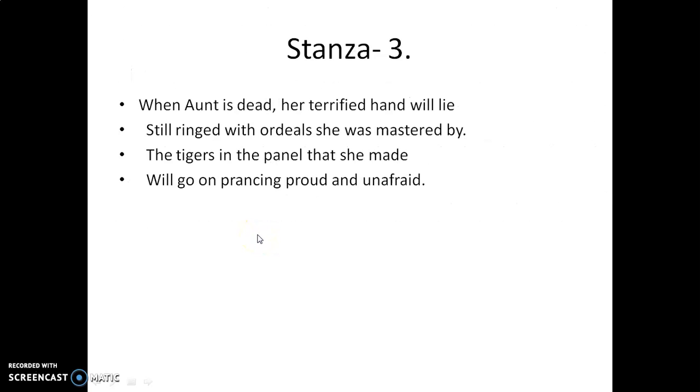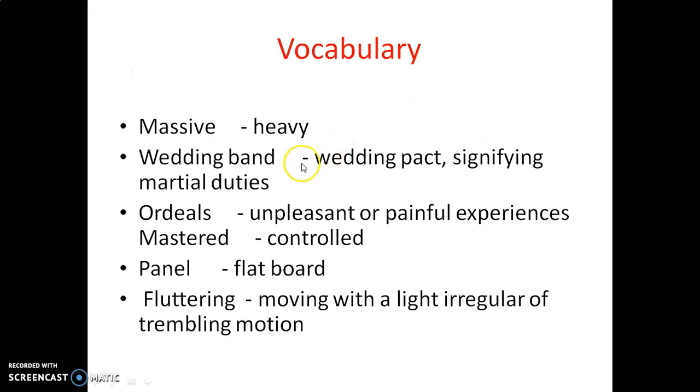That is the second stanza. Now stanza three: 'When aunt is dead, her terrified hands will lie still.' When a person dies, they do not have any sensation or feeling. But here the poet says 'her terrified hands.' How can hands be terrified? The poet wants to convey that even when Aunt Jennifer dies, women will remain terrified. Still ringed with ordeals she was mastered by. Odious, as you know, are the unpleasant and painful experiences.